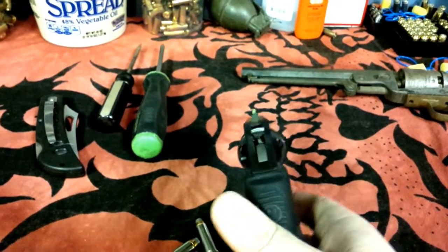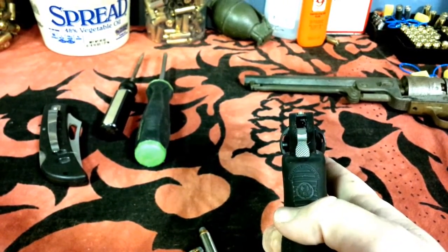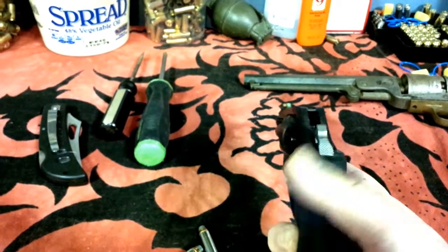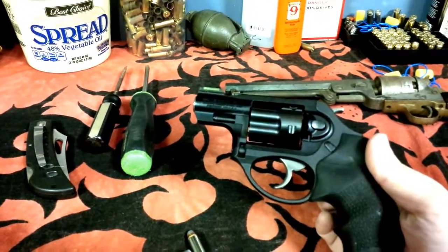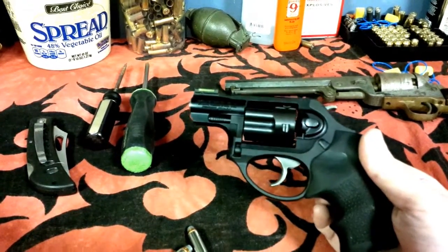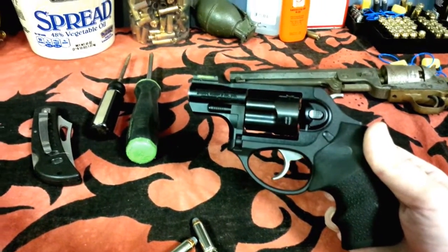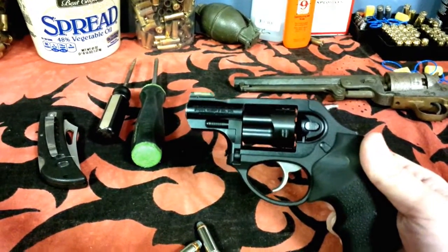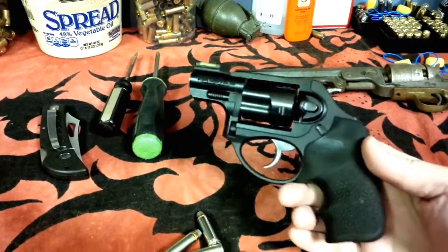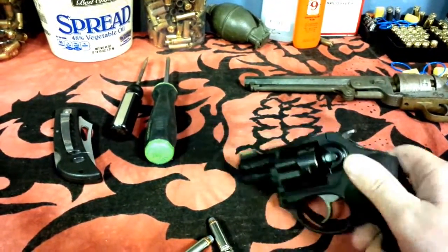I also put a high-vis sight on there, and it just makes a world of difference. This gun, to me, is just as accurate, if not more so. I actually shoot more accurately using it in double action — I think that's just what it was built for. I actually like using it more than single action. I would have gotten a regular LCR rather than an LCRX if I'd known how they shoot.